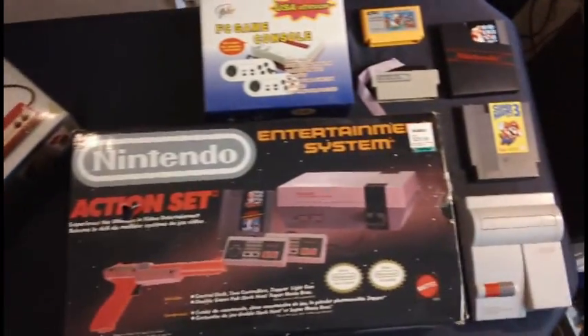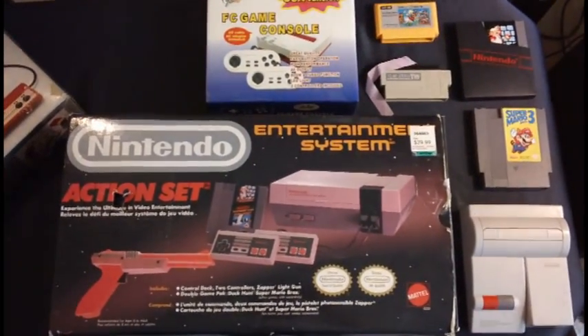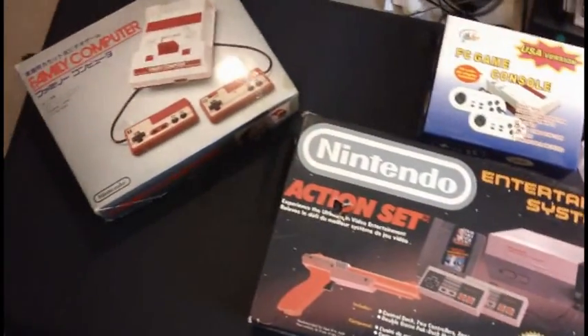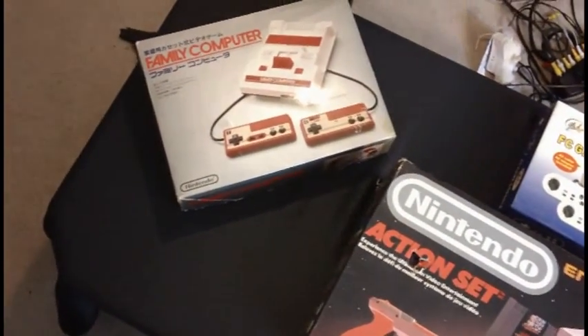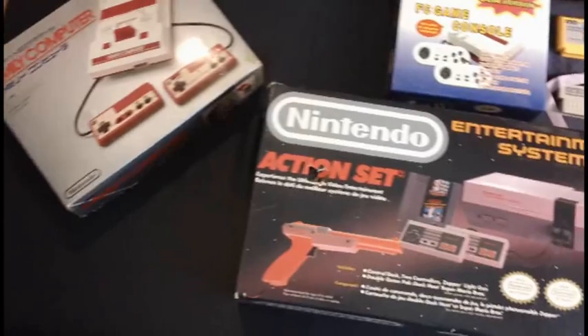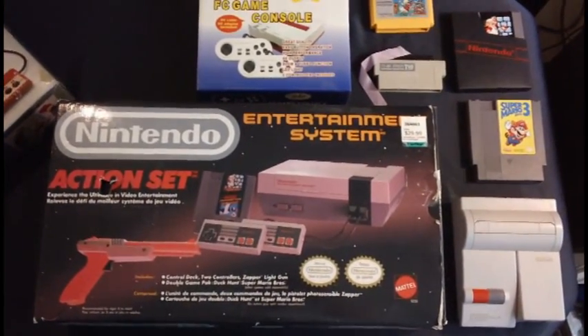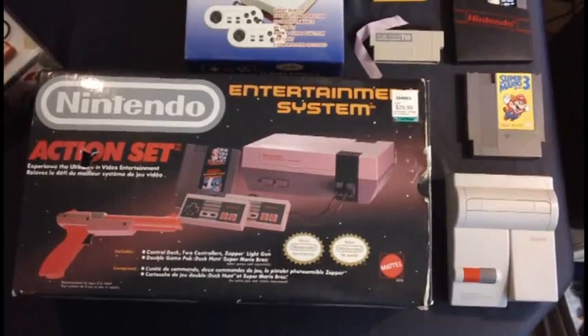Today we're going to look at the NES and some of its popular hardware revisions. We're going to talk about the launch of the Famicom and the North American NES and cover all the basics.